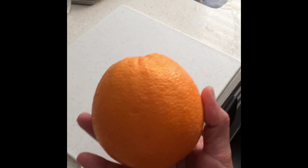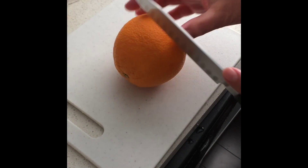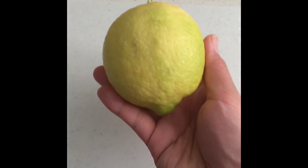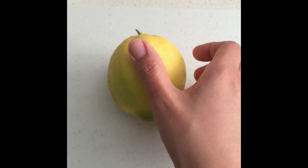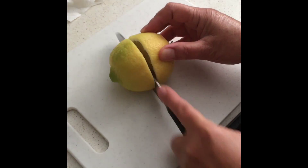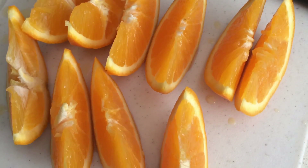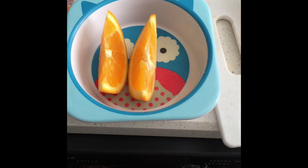We'll be right back. We're going to be right back. We're going to be in the middle of the summer. This is a good day. I'm going to make a little bit more of the bag. I'm going to put a little bit more of the bag.